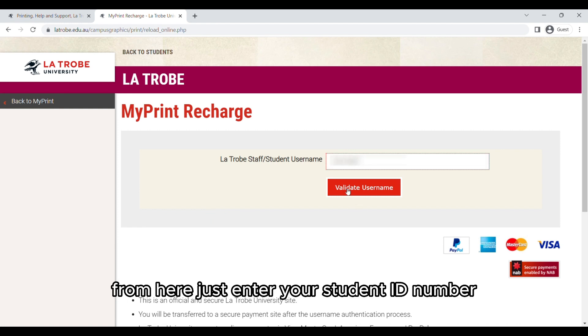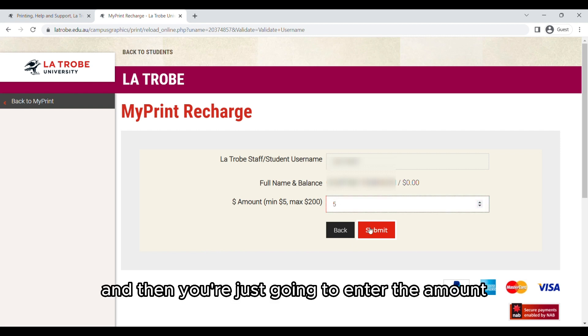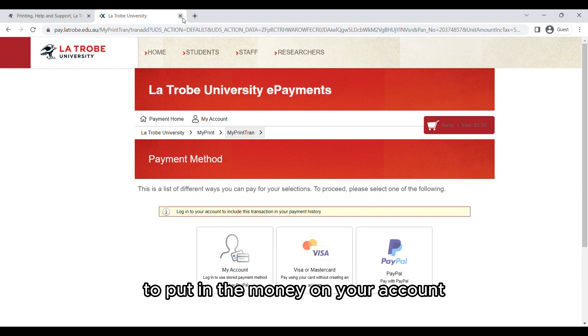From here just enter your student ID number, click Validate Username, and then you're going to enter the amount you want to put on your card. This is going to take you to our payment section where you can fill in your details to put money on your account.